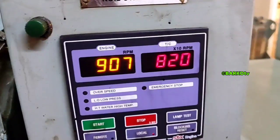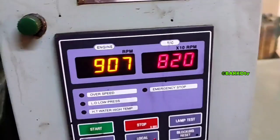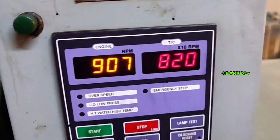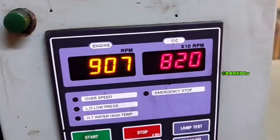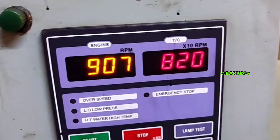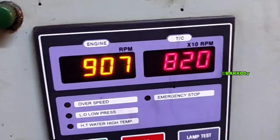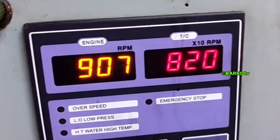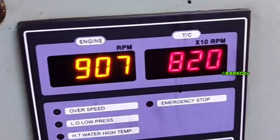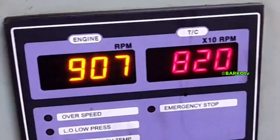Good day. Our topic for today is all about generator troubleshooting. Our generator auto-stops without any alarms — no overspeed, low oil pressure, high temperature fresh water, or emergency stop alarms triggered. There is no shutdown alarm, and after about three hours the generator auto-stops without any alarms.